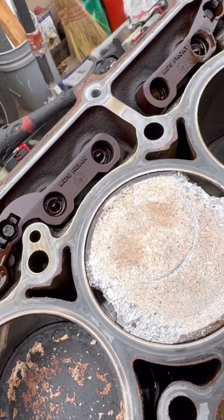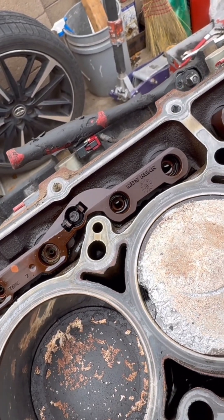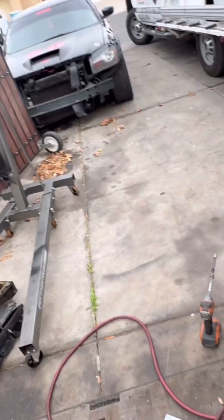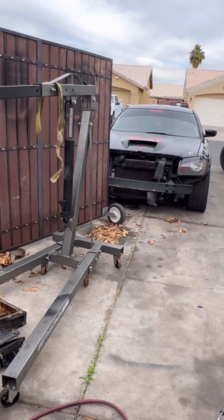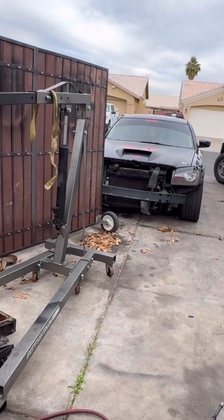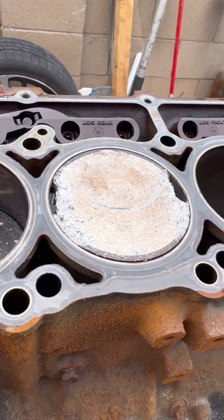I'm gonna fix this. It's just a matter of removing this piston and checking the bearing. If I have a piston that's still good I'll replace the bad one. I was hoping to just open it up and have it be good, but that's not the case. It's fixing time. This motor has to be better than what's in there - that's just one cylinder.